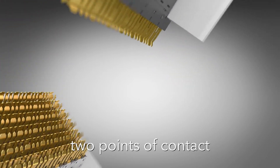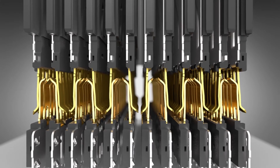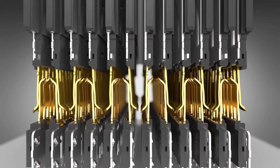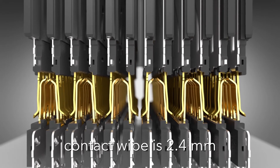Examax has two reliable points of contact to minimize residual stubs. This improves signal integrity performance even when subjected to angled mating. The contact wipe is 2.4 millimeters.